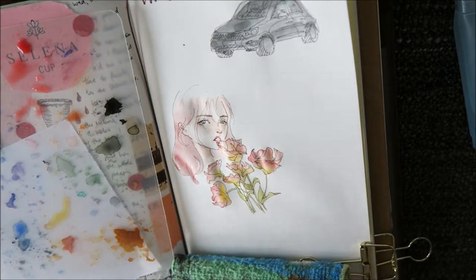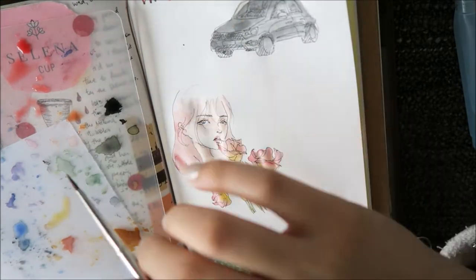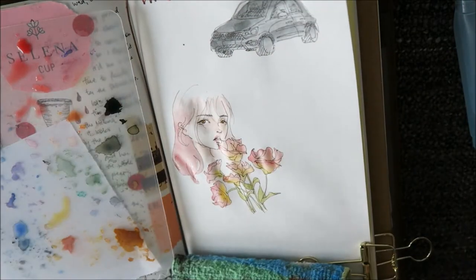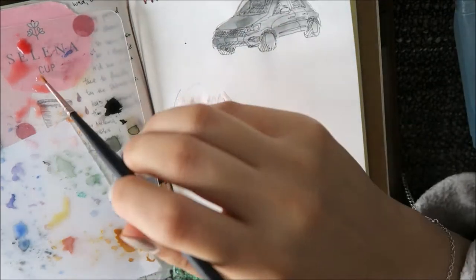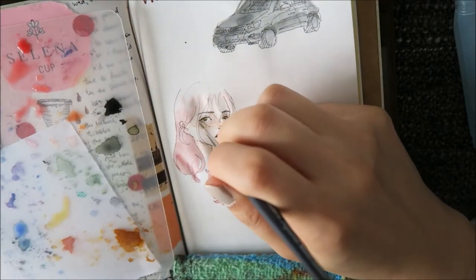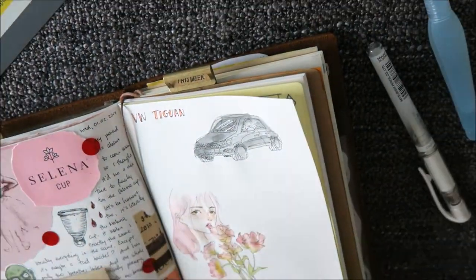What's really important is that you should definitely let your colors dry before working on them again, because you could see that the pink of the lips kind of bled into the rose. That's okay because both things are pink, but if they weren't both pink it would be quite messy, so be careful of that.